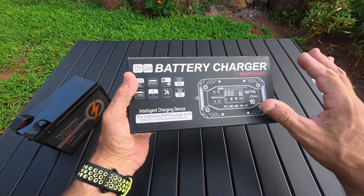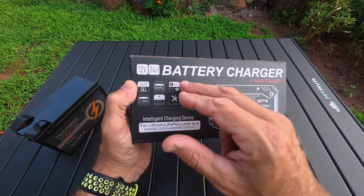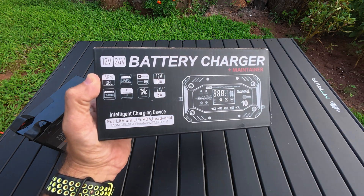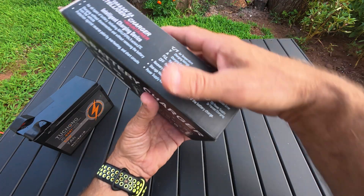This actually charges a wide variety of batteries. You can see right here it does AGM gel, LiFePO4, and it has a summer mode and a winter mode. It does 12 volts at 10 amps — a 10 amp charger — and it's a 5 amp charger on 24 volts. It also has a repair mode, which is always good to have.